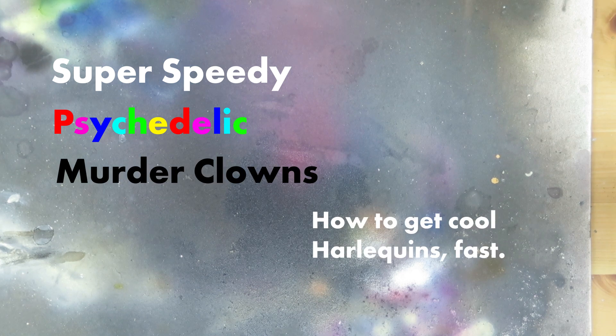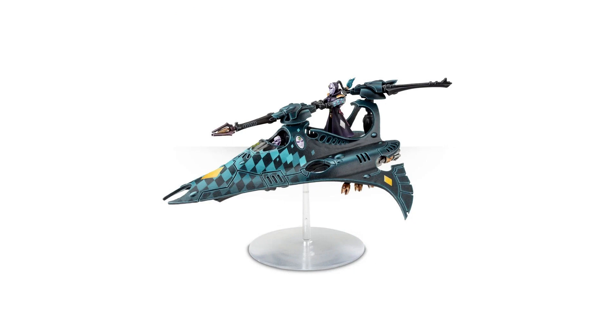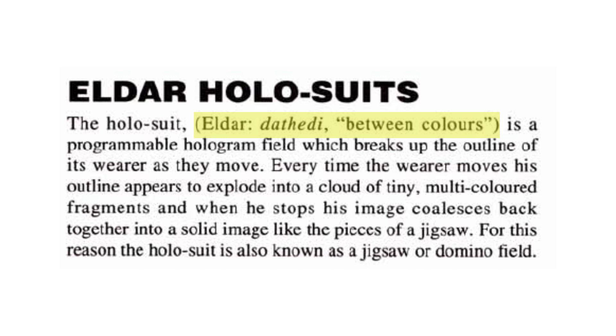Hello, hobby friends! Let's talk about Harlequins. I have an issue with the Harlequins — I like the way they play and I like their lore, but I'm not mad about how they look. So this is my solution to that: the D'Thedi Death Clowns.